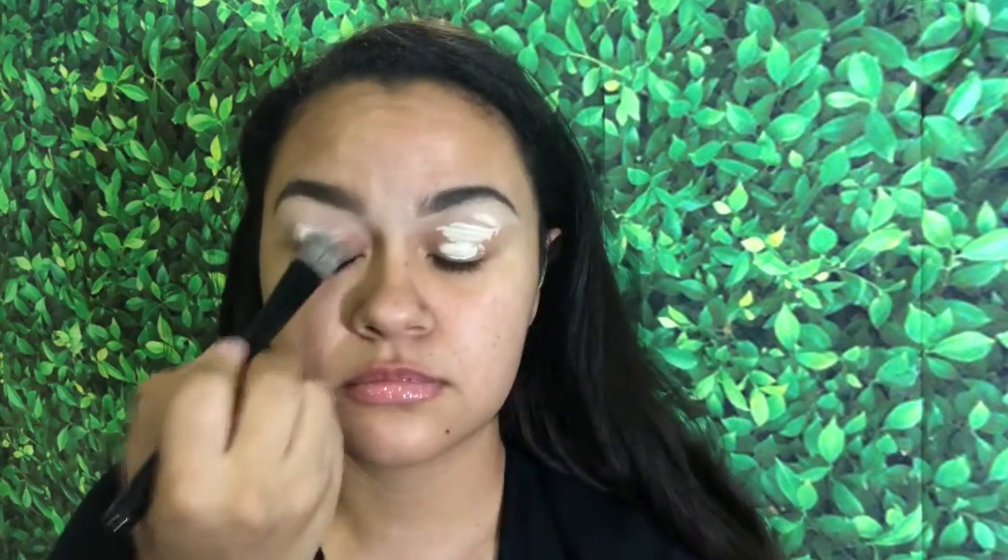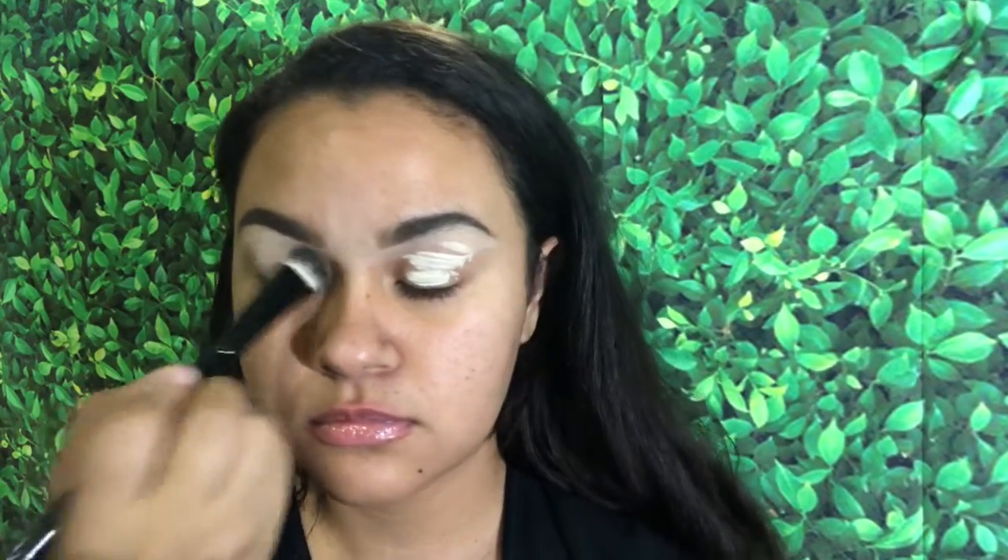Starting off, I'm taking my Too Faced lip injections and applying that to my lips so they're plumper. Then I'm taking my eyeshadow primer by Urban Decay and I'm going to blend it out on my eyelids to give me a nice base for my eyeshadow.